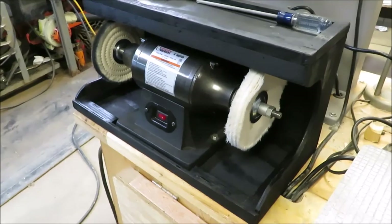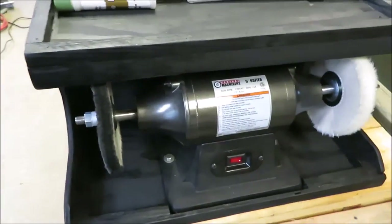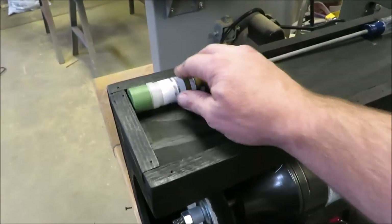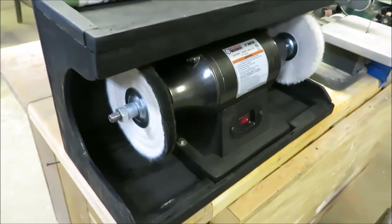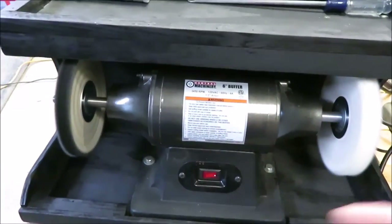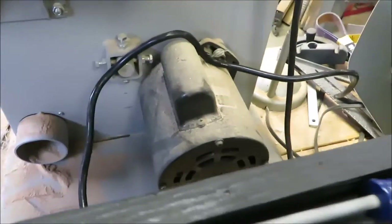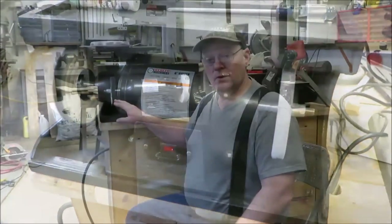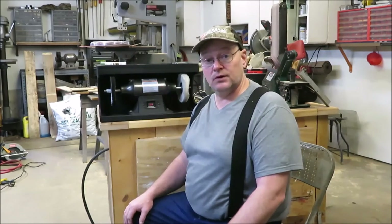I just wanted to give you guys a little close-up of the box that I built for my buffer. As you can see, we can put our compounds up here and get our wrenches to take the wheels on and off. Maybe some extra pads set up on there. It's set up pretty good, I think. Everything's enclosed and I don't have all that going back into that motor now. Should work out pretty good. The buffing box is all finished now, we've got it painted up. I think it turned out really good — just what I wanted.